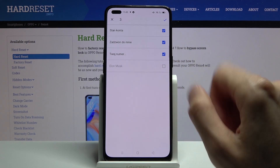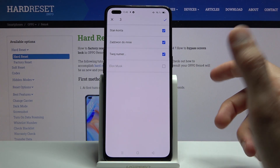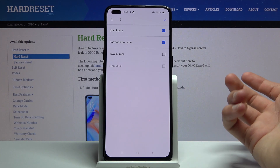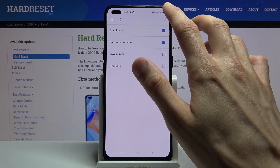Now to exclude contacts that are already on the device — as you can see, Elon Musk is not accessible because he's already on the device. Apart from that, any other contact that isn't on the device is selected automatically, and you can have everything selected that you do want.